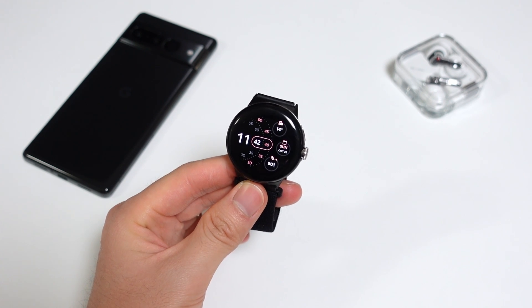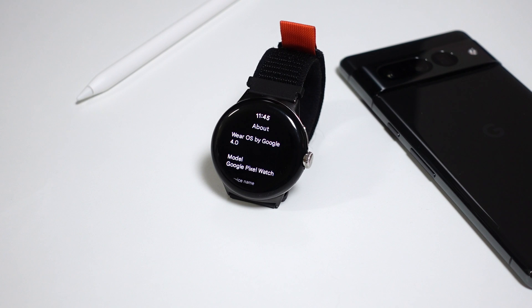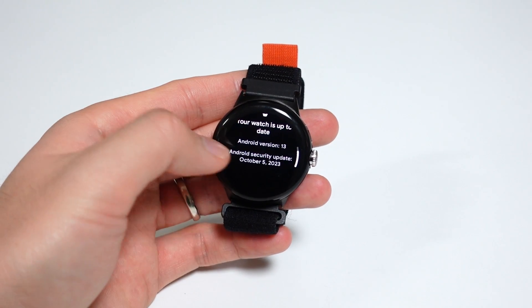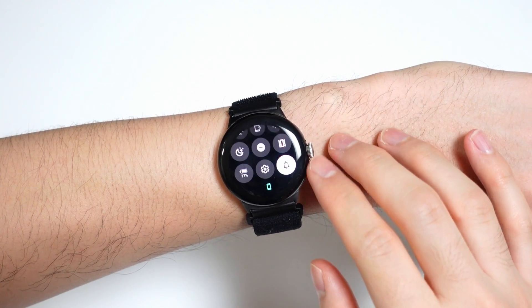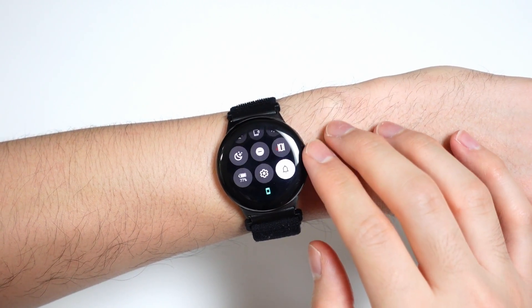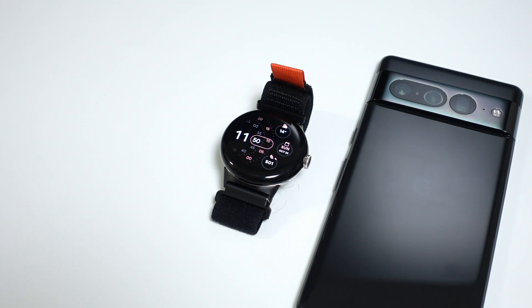Wear OS 4 for the first-gen Pixel Watch is here, and I'll tell you right up front, it's not super exciting. For a major OS update, there's not that much new for the first Pixel Watch, but Wear OS 3.5 didn't have any huge issues for me, and Wear OS 4 does solve some of those pain points. I'll be doing a one-year review for the Pixel Watch to see if Wear OS 4 changes things around for me in terms of battery life and daily performance, so definitely subscribe to the channel if you want to see that video.